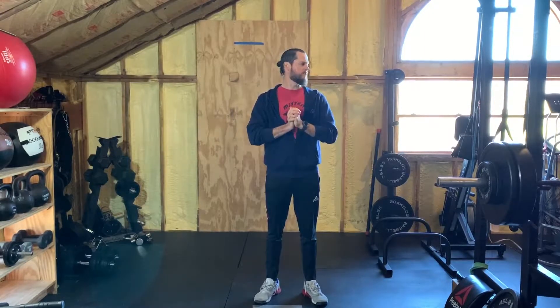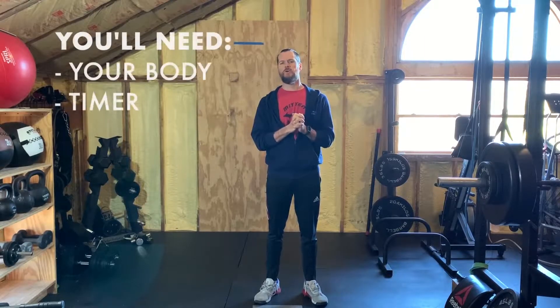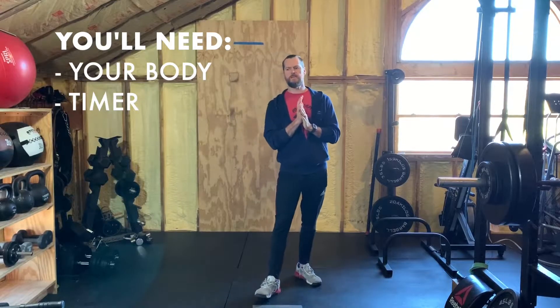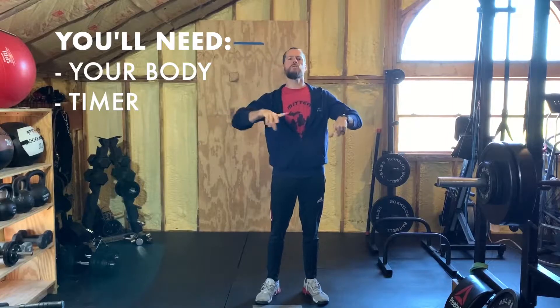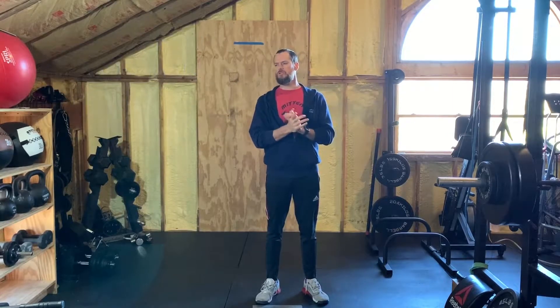Hey guys, happy Saturday — it is Saturday, April 4th. Hope you enjoyed the sunshine yesterday if you're living in Michigan. For today's workout you're only going to need your body and a timer. We do have some EMOMs — every minute on the minute — coming up. Timer suggestions are in the description below, but you could always just use a running clock as well.